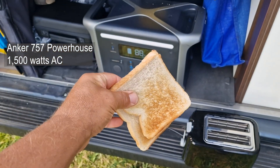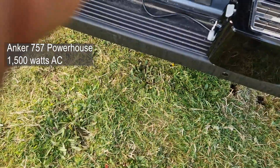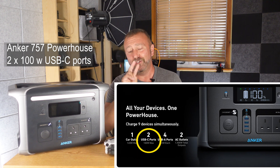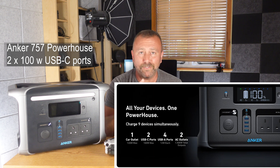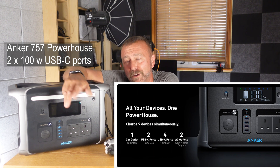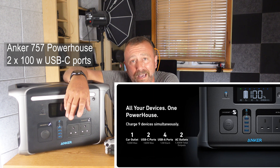But look, it's about charging drones, isn't it? Both USB-C ports on the 757 are a meaty 100 watts, so you can fast charge two Air 3 or Mavic 3 batteries at the same time, as well as USB-A for your phones — and of course it will also sort your laptop out easily as well.